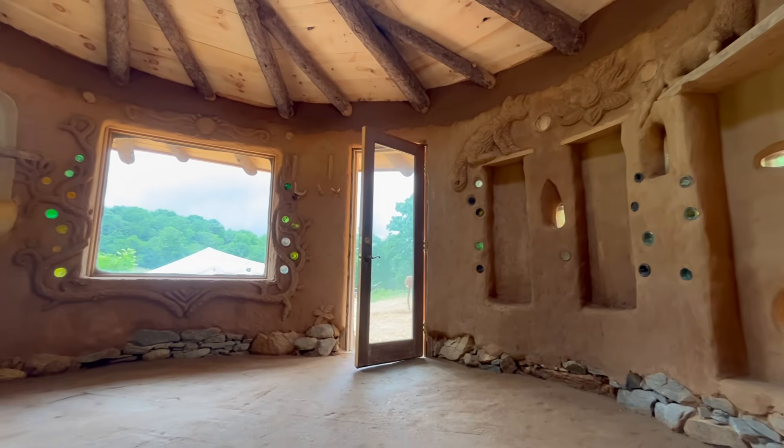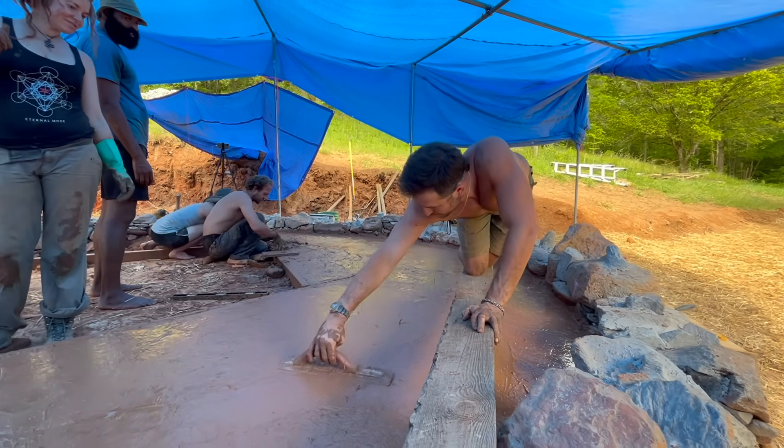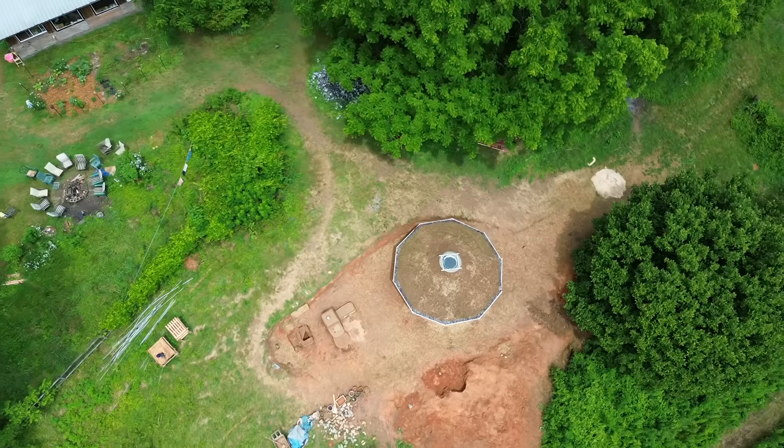In this video, we'll be briefly covering each step of the building process, which includes building the foundation and earthen floor, making cob, sculpting cob walls, making and applying clay plaster, and building a reciprocal living roof.